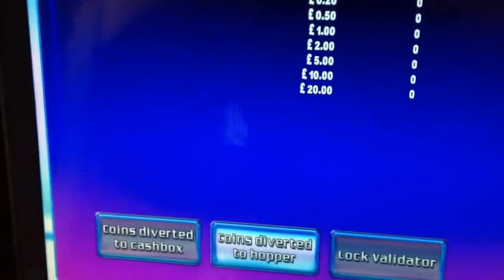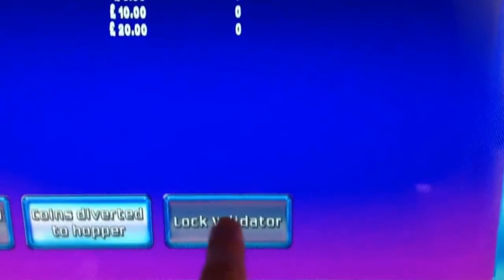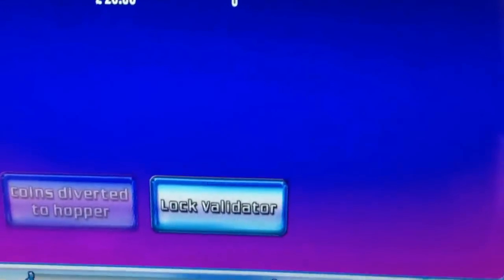Your validator test is basically a coin test. You can test all your coins and notes and it will come up here saying how much has gone through, or whether they've gone through. If you wanted to test that the coins are diverting to the cash box, you'd hit that first — plunk a pound in. As you can hear it goes straight down and the pound coin count goes up by one. If you want to divert the coins to the hopper, you push that one there, put another pound in — as you can hear it goes straight through to the hopper. And to lock the validator — basically to test that the machine will not accept any coins and you haven't got any jams — you hit lock validator, try to put a pound in, and as you can see it comes straight back out again.